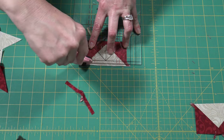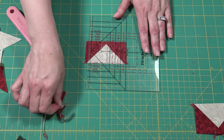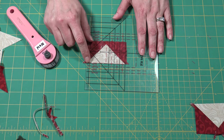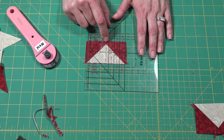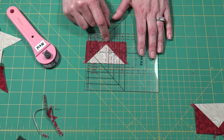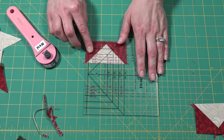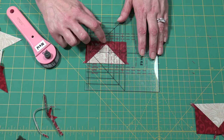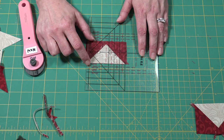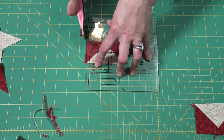Trim. Rotate the ruler. On the third cut I'm going to sandwich the two by three and a half in red in my piece and make sure that red line goes through where my seams cross. One thing to remember is that you don't want to be at the top or the bottom of your ruler — you want to be in the middle of the ruler — so make sure that lines up and sandwich it between the two by three and a half in red. Trim.